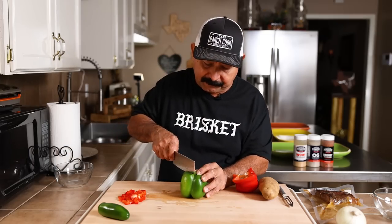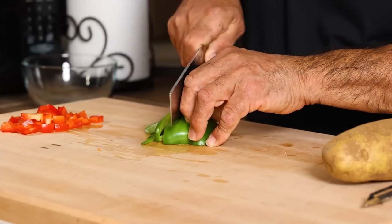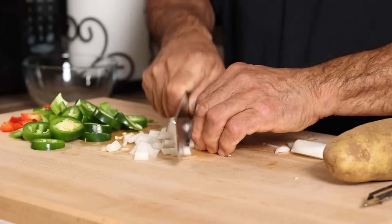We're going to take a little bit of our green bell pepper. You don't have to have bell pepper in your hash — we just love bell pepper in our house. Hash in general, there's no exact way or right way. It kind of reminds me of the Mexican torta. You can do it any way you like. Ain't no right way, ain't no wrong way.